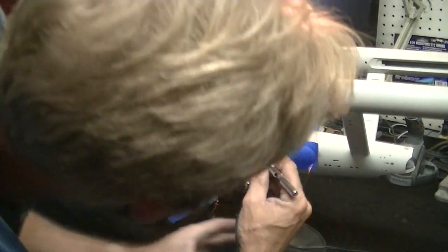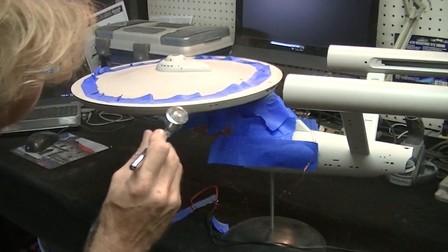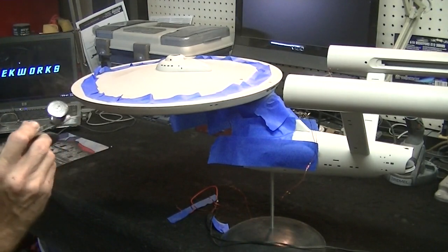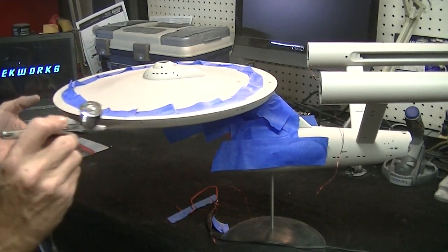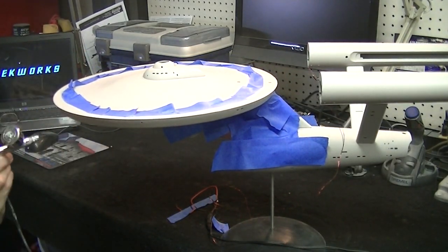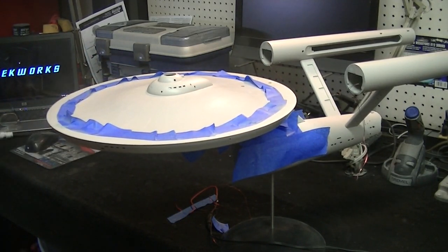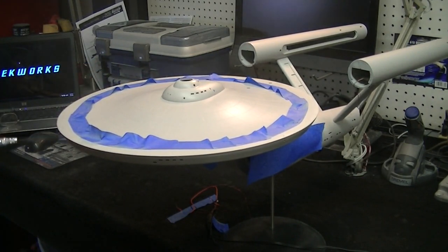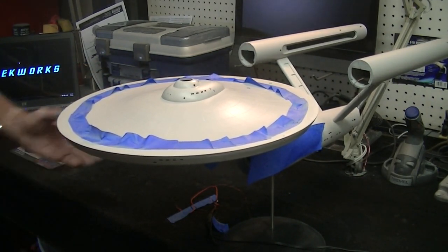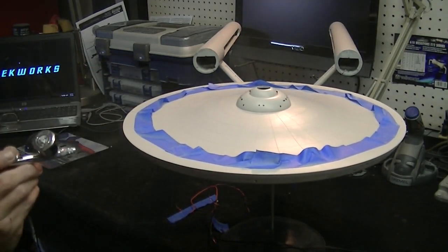Now we're going to start going around the side of the saucer up here, back by the impulse back. These three little lights at the very front on the saucer — I've got the windows actually masked off so I'm not painting over those. The other windows haven't been filled yet, so I'll come in and fill those with crystal clear after I'm done painting this.